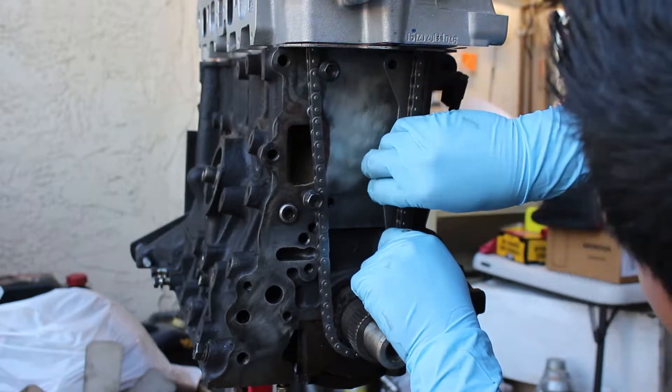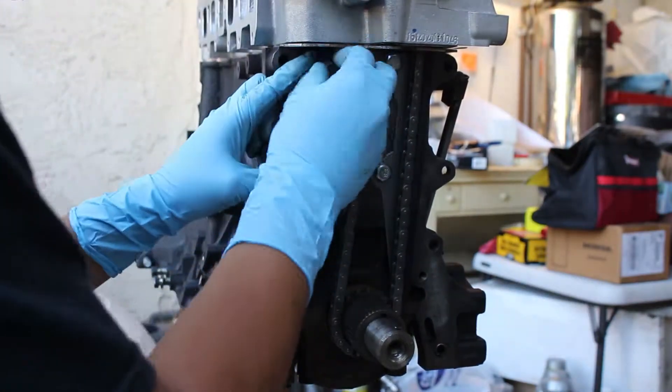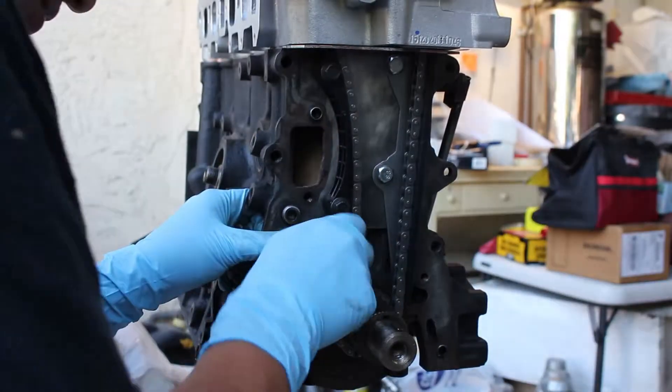Here I'm setting in all the guides — it's fairly simple. If you completely forget, just follow what I'm doing. The tensioner I had to fight a little bit just because it's a tensioner, so I had to fight the spring to actually set it in, but it was actually fairly simple.